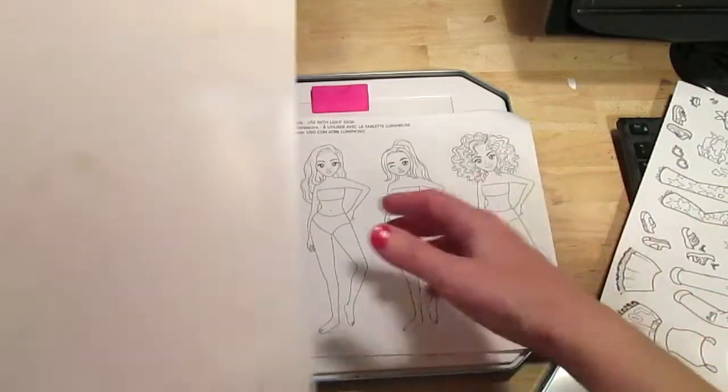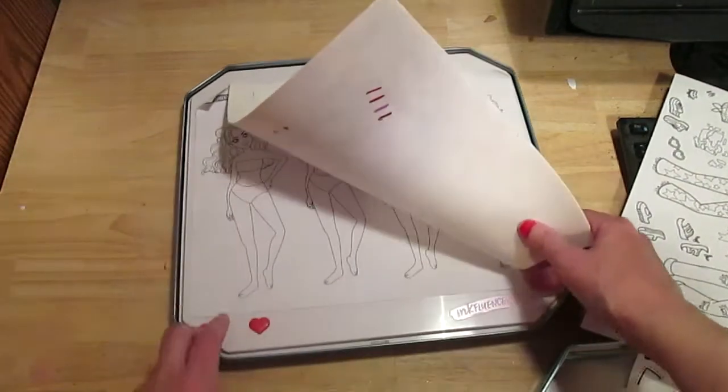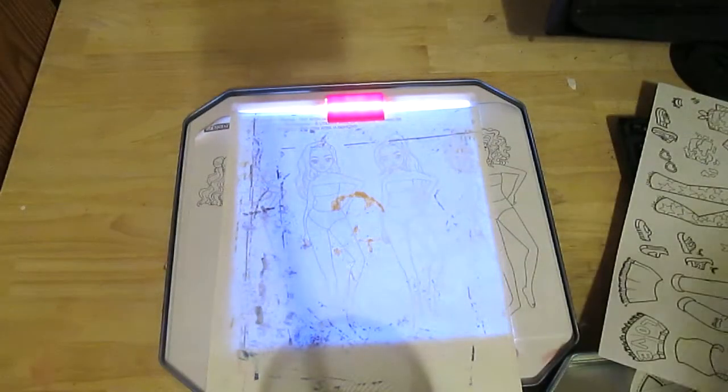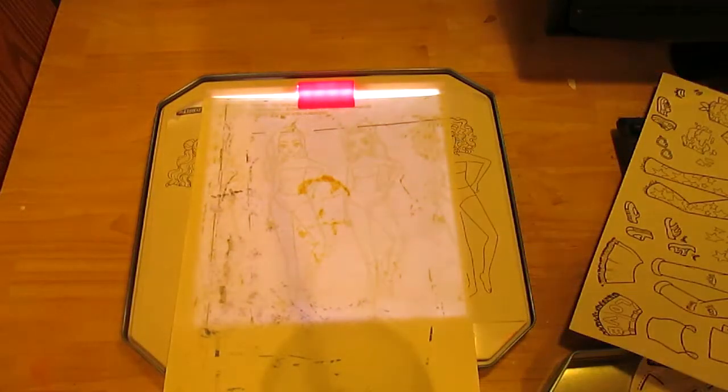So how it works — you put the watercolor paper over your figures, the light switch is right here, and there we go. You can trace the figure right onto the watercolor paper. That's why I got this — mainly for the light box.